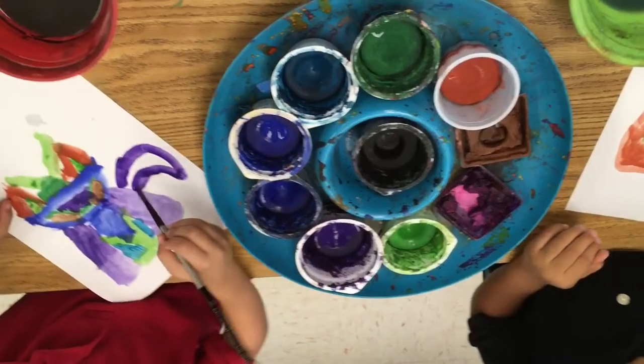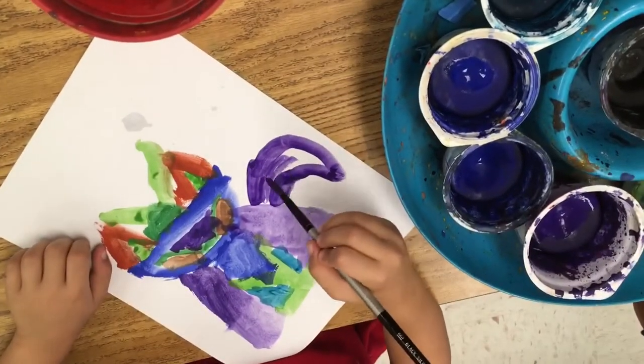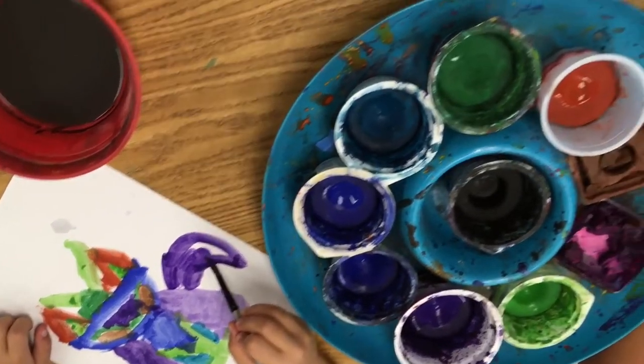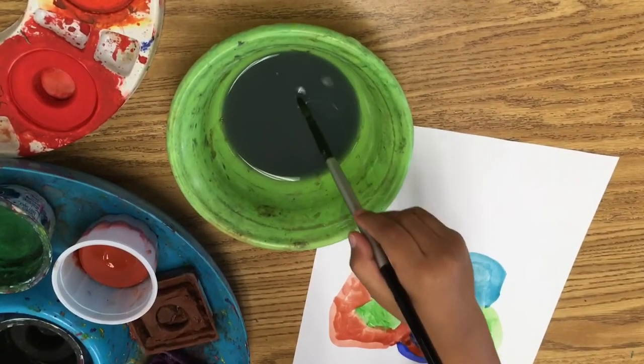After we draw the shape, we can fill it in — back and forth, filling in smoothly. If the water gets really dark and muddy, we can even change our water.